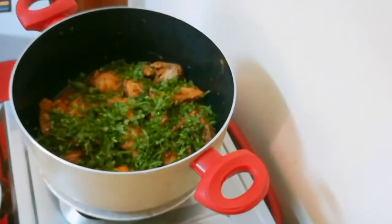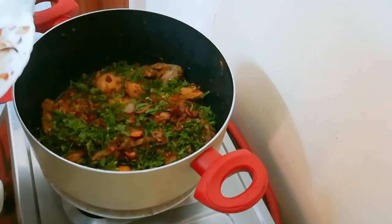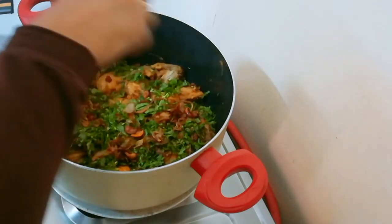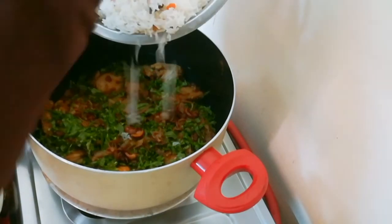Put the chicken in the pan and add the nuts and kismis to the pan.